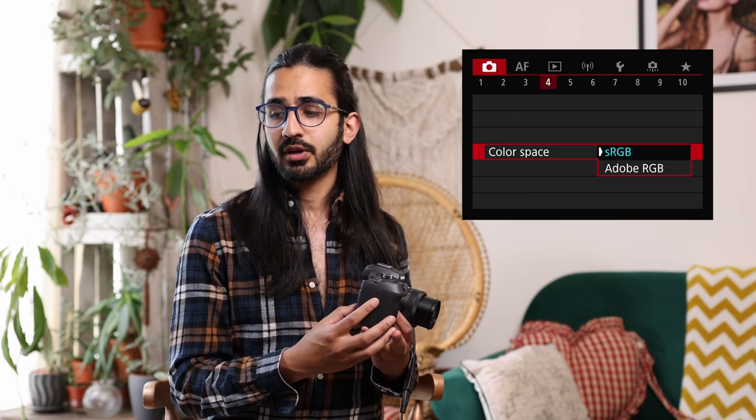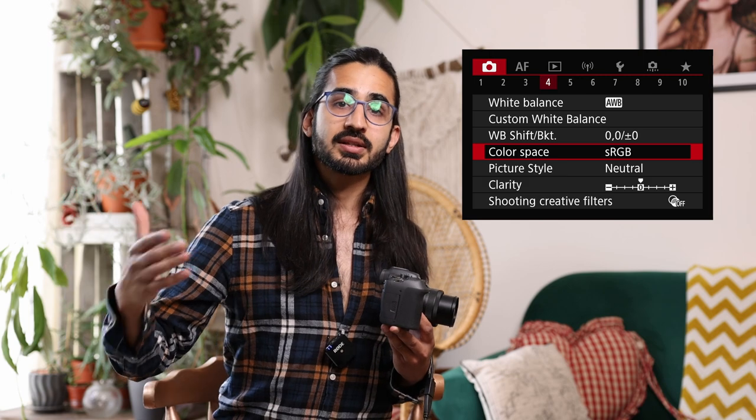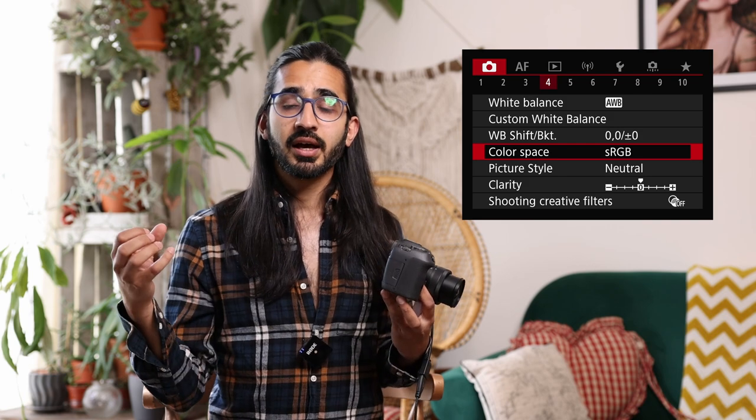White balance shift lets you nudge colours slightly one way or the other. Most of these settings mainly affect JPEG shooting — if you're in RAW, much can be adjusted afterwards. Below is colour space: sRGB or Adobe RGB. Which you use depends on your output. If your output is mostly for web — as mine is — I leave it in sRGB, since the internet works in sRGB. This keeps colour consistent across devices and avoids browsers incorrectly converting Adobe RGB down to sRGB. If you shoot in sRGB but want Adobe RGB later, the information is still in the RAW file and you can change it in Photoshop.